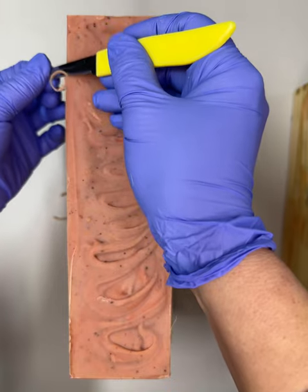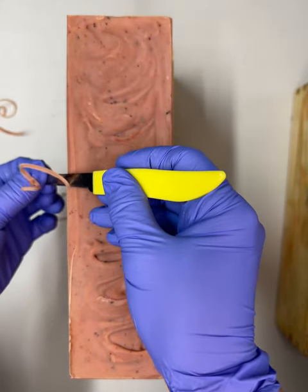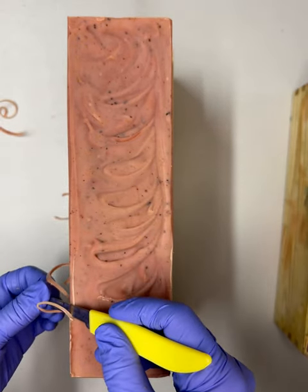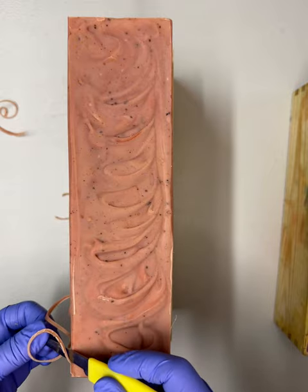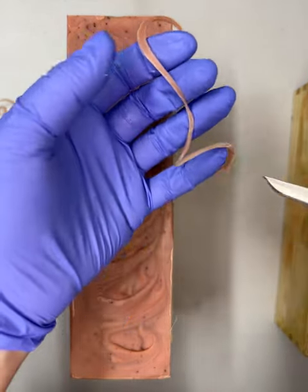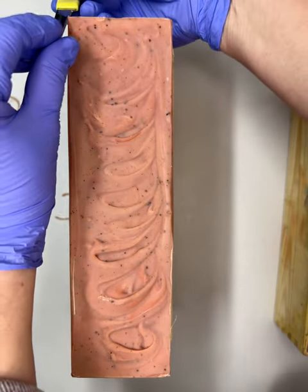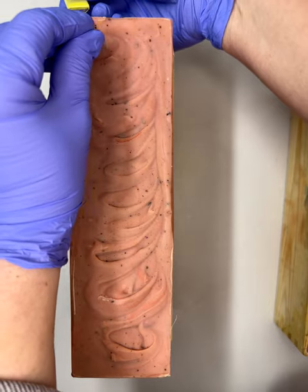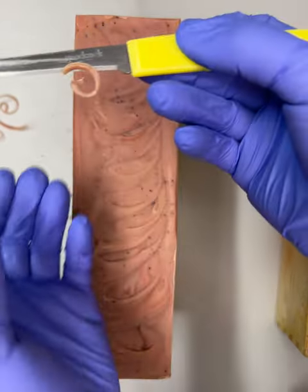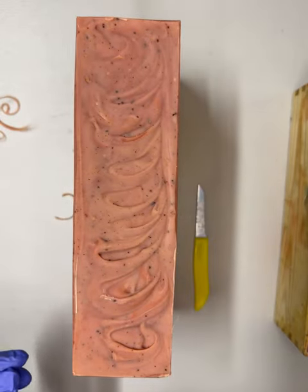For me, soap making is so relaxing and just something I truly enjoy doing, and it's okay if it takes me a few minutes longer here and there. I did it in one long curl! We'll do the last side — excuse my arm here. Perfect little curl, baby curl. All right, this one is ready to go on the cutter.